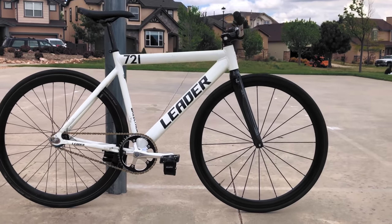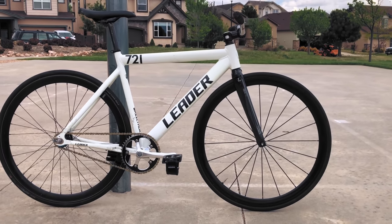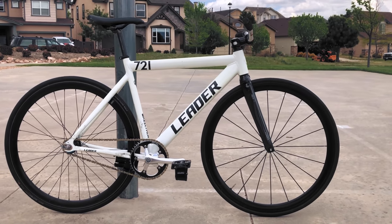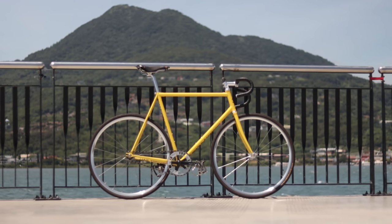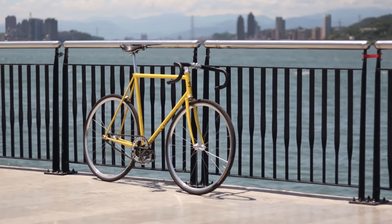These days, the 721 is still a completely capable bike that can be built as a solid and reliable fixed gear. Let's check out Jonathan Vu's Beater Leader 721. Speaking of checking out bikes, to learn more about the bike that I personally ride, feel free to stick around to the end of the video to learn more about our channel sponsor, Wabi Cycles.